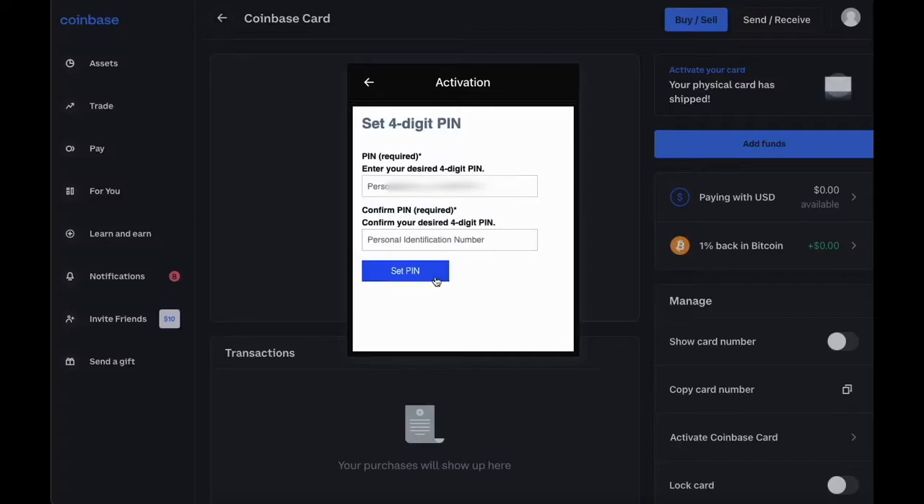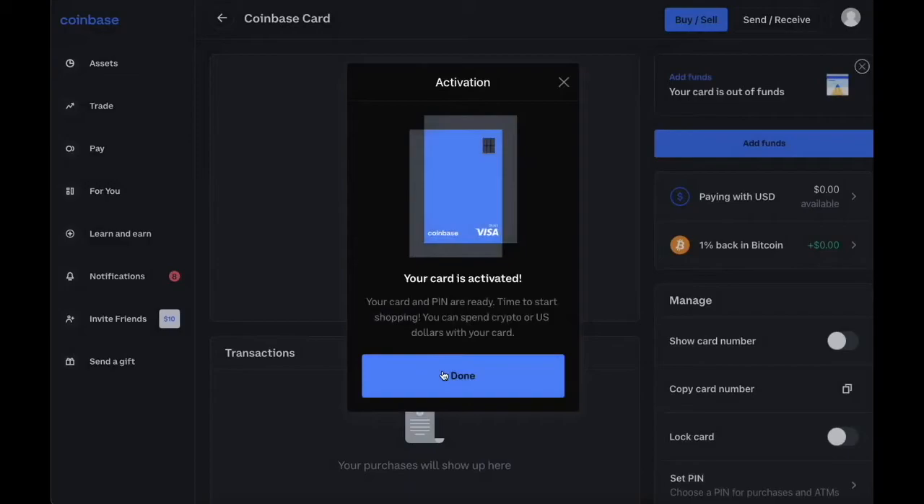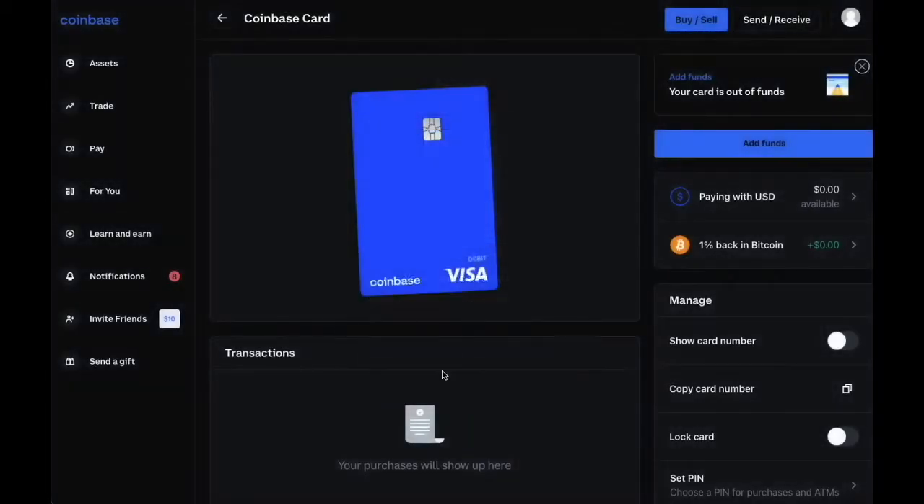Next you have to set a 4-digit PIN number. I usually use some memorable date and year. You will need the PIN number to withdraw cash and make purchases. Now your Coinbase debit card is active and ready to use.